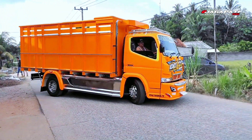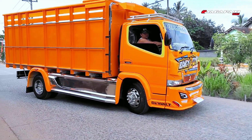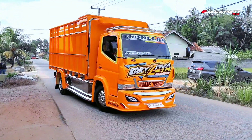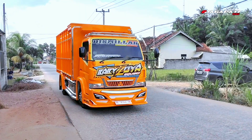Mitsubishi Canter Euro 4 tahun 2023. Kita parkir dulu teman-teman, dengan konsep simple banget, minimalis.